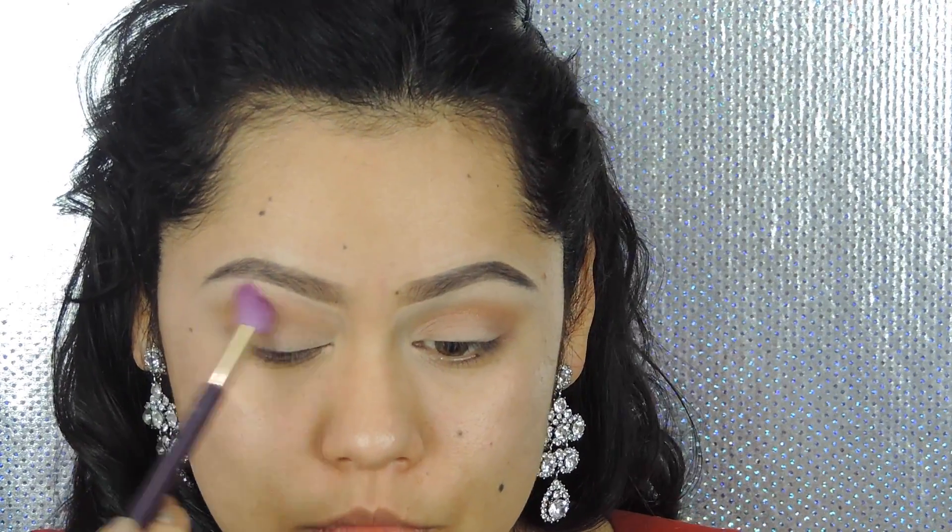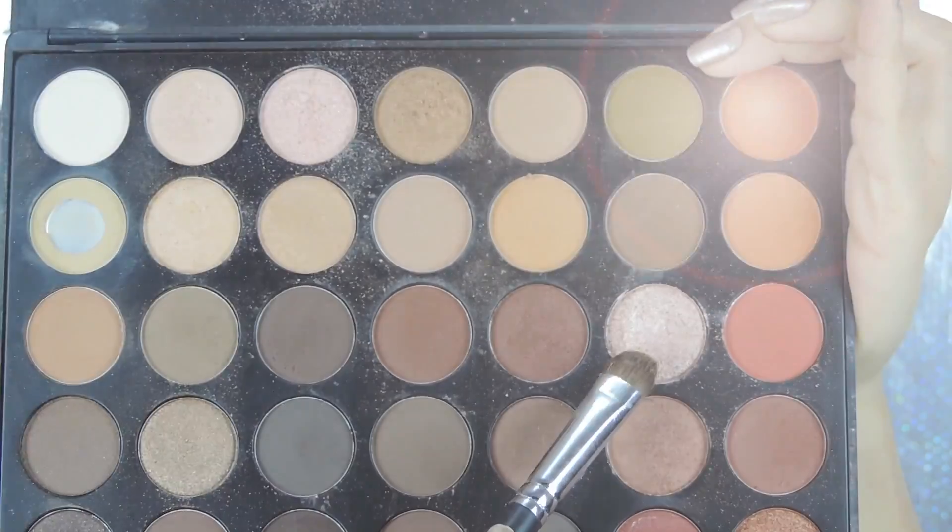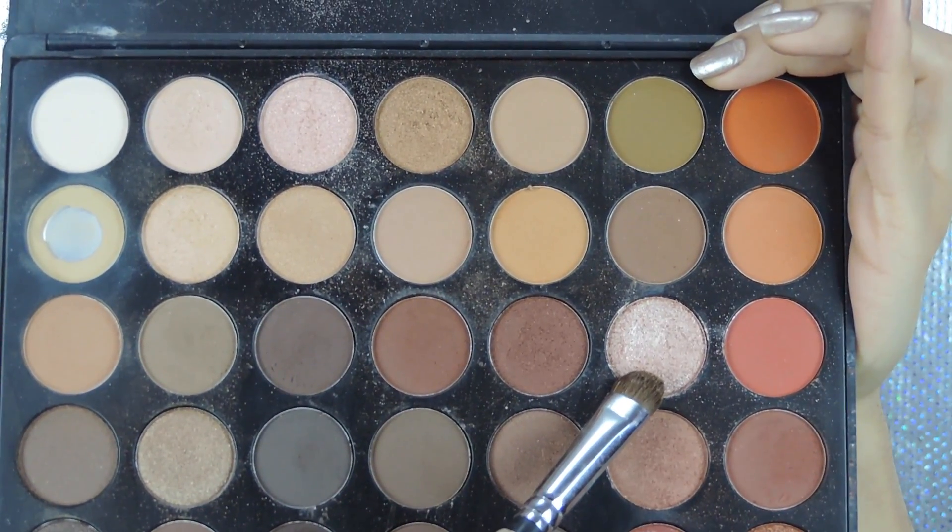I'm just blending the shadows together because we don't need harsh lines. Then I'm going to grab this pink champagne shimmery shadow and apply it all over my lid using my finger, because sometimes your hands are your best tools — you don't always need brushes. I just wasn't feeling it, so I went ahead and used my fingers.